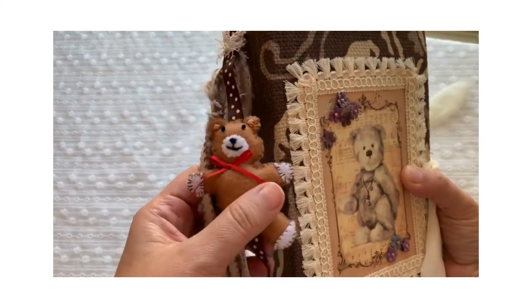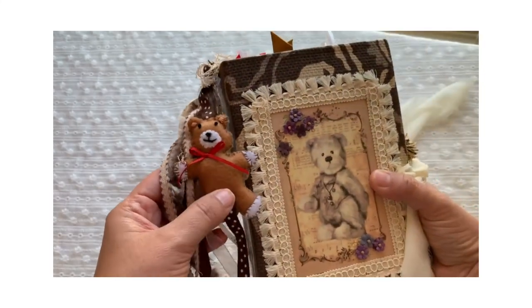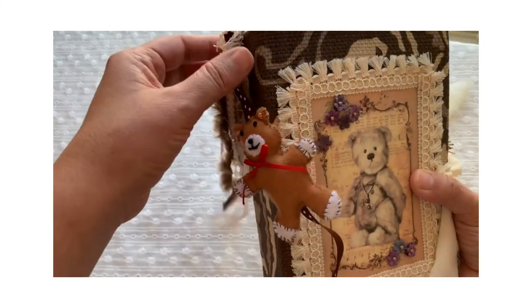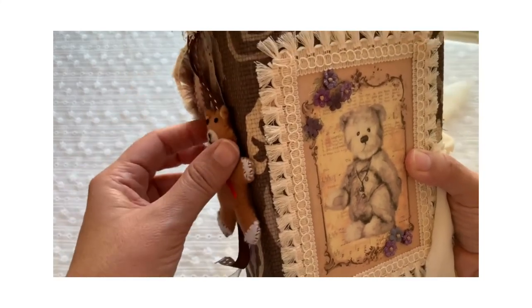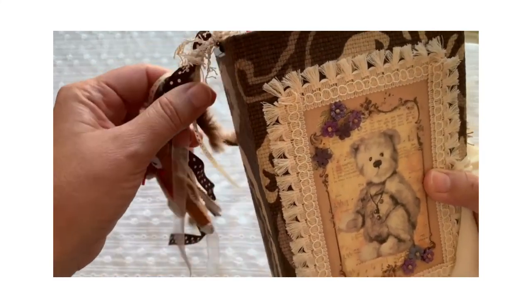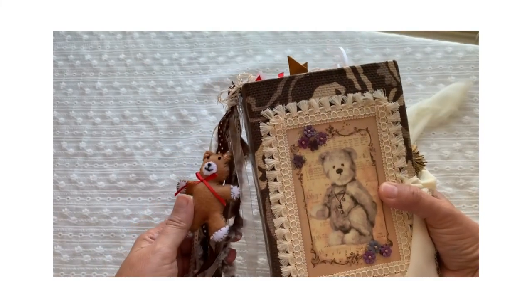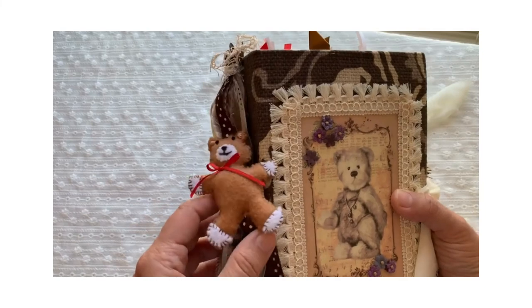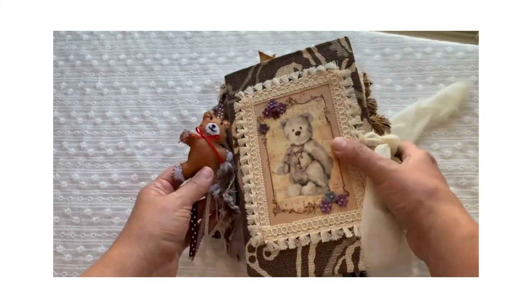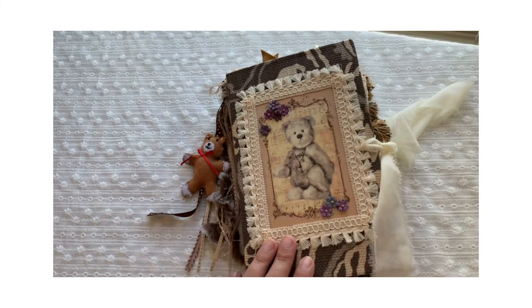Until next time — I'm almost done with the second teddy bear journal and I'll upload that as soon as I can. Thank you again for watching. Thanks for watching and stumbling through my first video with me. Until next time.